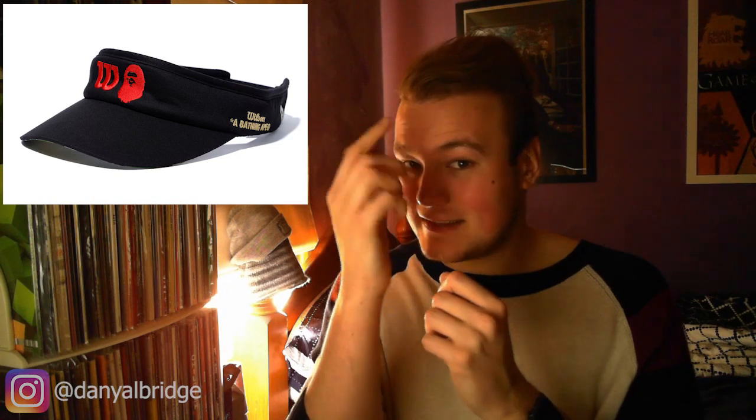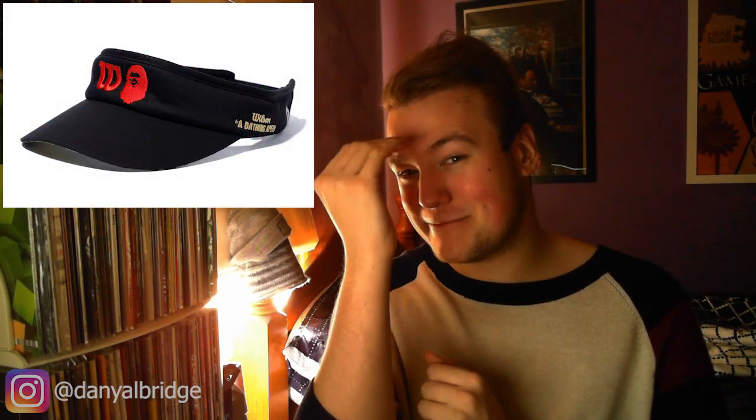Accessory number two is the sports visor and it follows the same premise. You've got Wilson and Bathing Ape branding on the front and sides, but again if you're looking from the front you don't notice it until you flip it up and there's the Bathing Ape camo with Wilson embroidered on it. I love it — it's a very cheeky, smart way to hide the Bathing Ape camo but also have it in plain sight.